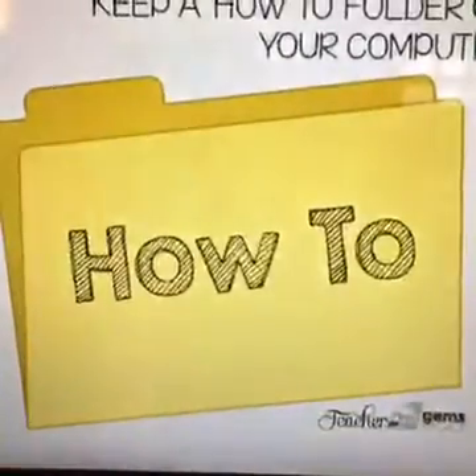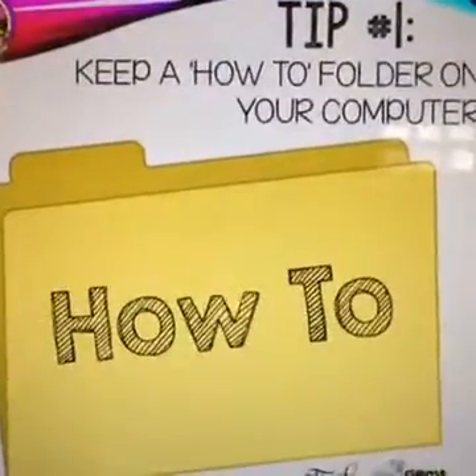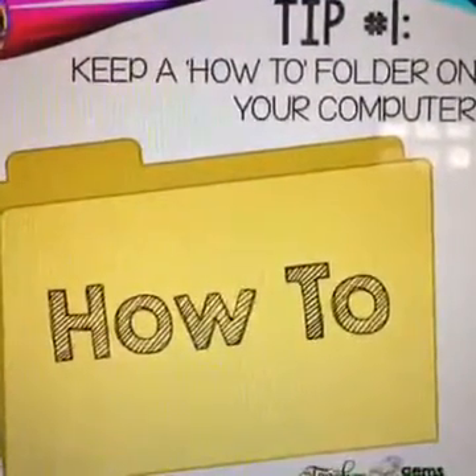My first tip is to keep a how-to folder on your computer. I would create video tutorials or just a simple tutorial in a PowerPoint or Word document where I could list out the steps for something I might not do often, but know I'll have to do again. This way I don't have to relearn everything — I can just go and read through my steps of how to do it.